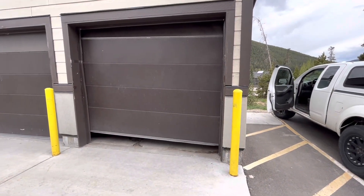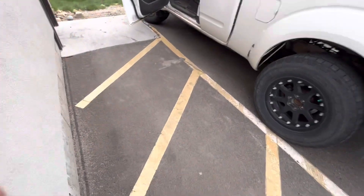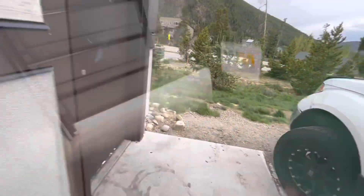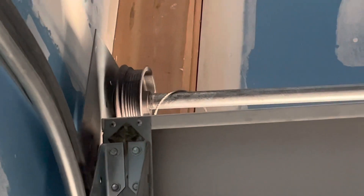Here you can see the garage door — it's kind of lopsided. That's because on one side the cable came off the track, and you can't really open the garage that well. You can force it open, but it's very difficult because of the uneven force. You can see there — that's the cable off. It should be wrapped around that pulley nicely.